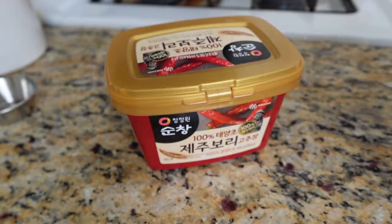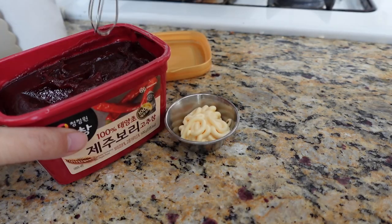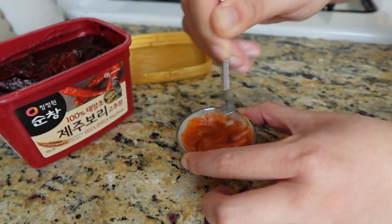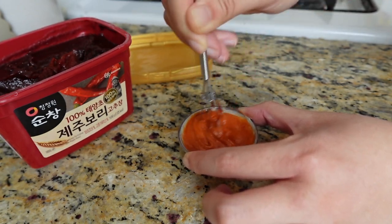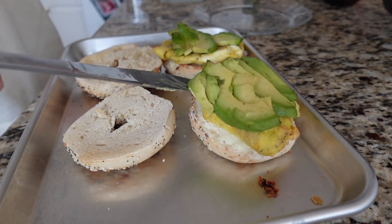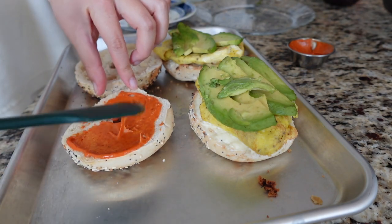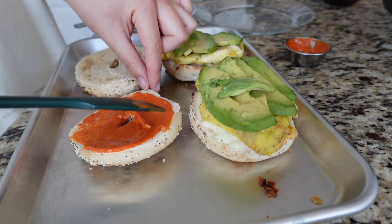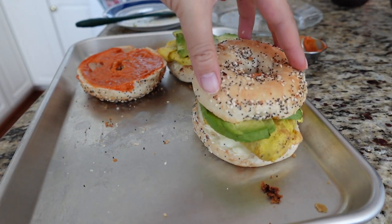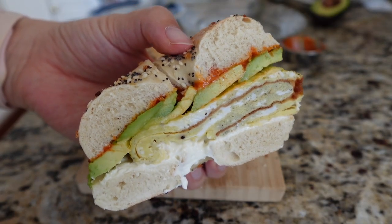This is a sauce intermission — I'm making gochujang mayo. I only needed a little bit, so I put some mayo in a small container and used a super small whisk to mix it together. It's really easy unless your gochujang is old and dry. This sauce is going on bagel sandwiches with cream cheese, egg, avocado, and the gochujang mayo — it's not spicy, it just adds really nice flavor. We crown our kings and cut it for a nice cross-section.